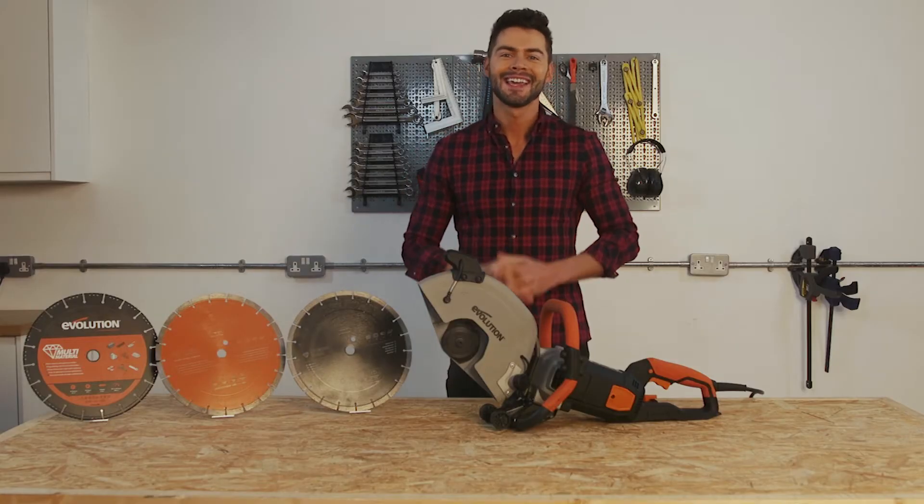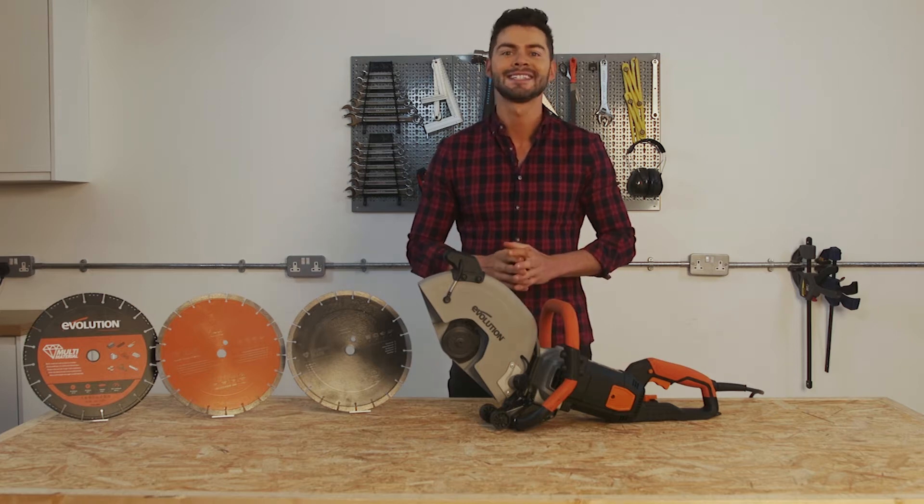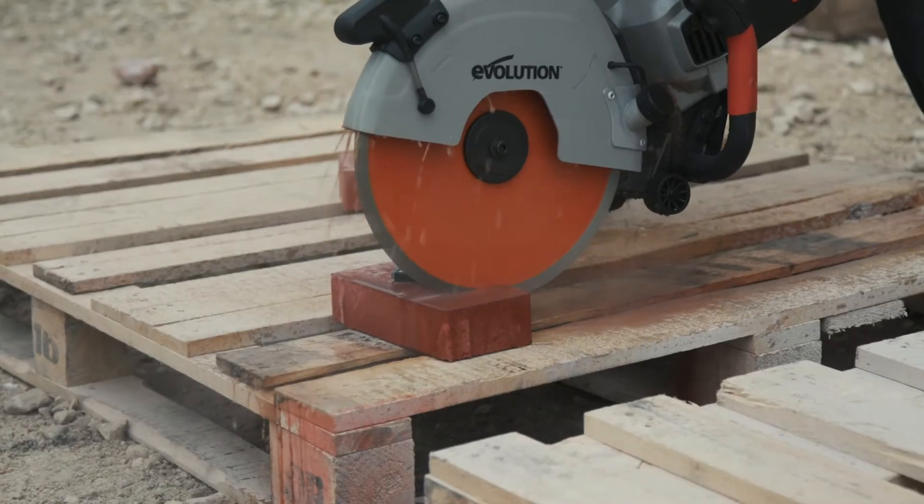Hi guys and welcome. My name is DK and today we're going to take a look at Evolution Power Tools R300 DCT Plus — a 300 millimeter electric concrete saw with dust suppression.